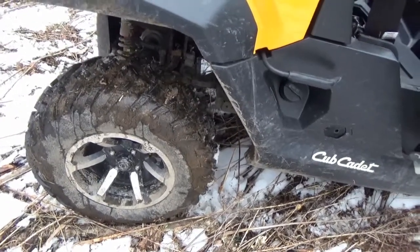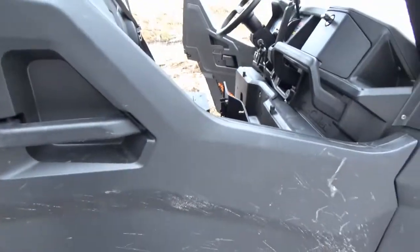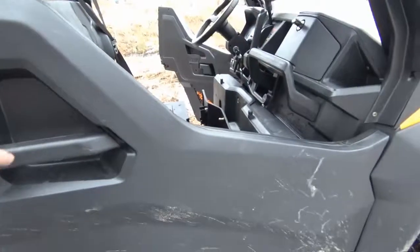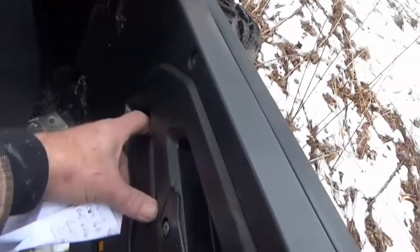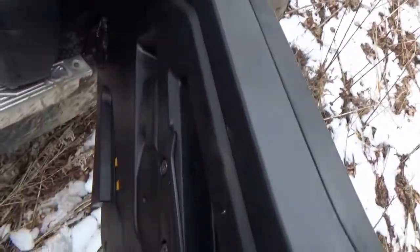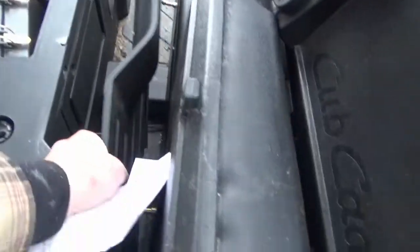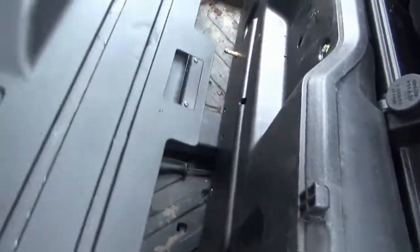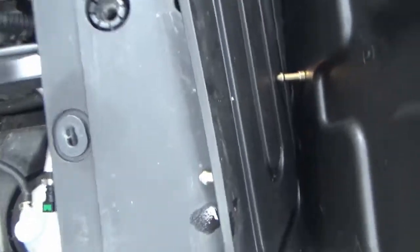The doors are actually pretty cool — automotive-style handle on the outside and a release handle on the inside. I've already taken the seat and the engine cover off. This cover just snaps in, and the seat does the same thing. On the passenger side you've got your fuel tank underneath.